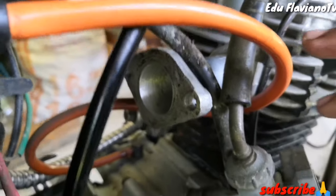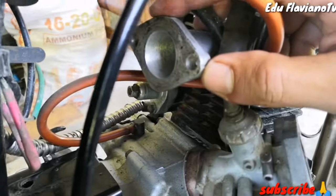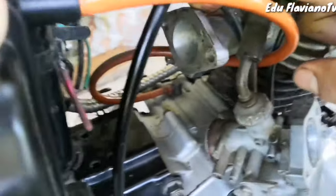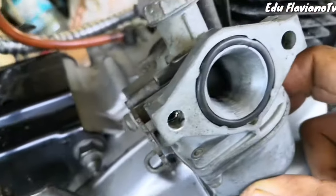Kailangan nyo talagang ipaport ito sa mga magaling na mekaniko, kasi di na ito kakayanin ng kutsilyo lang. Pero yung carburador ninyo, kutsilyo yung gamitin nyo.